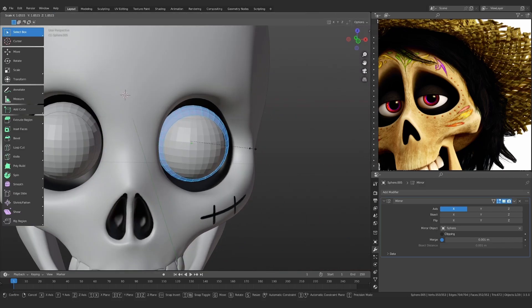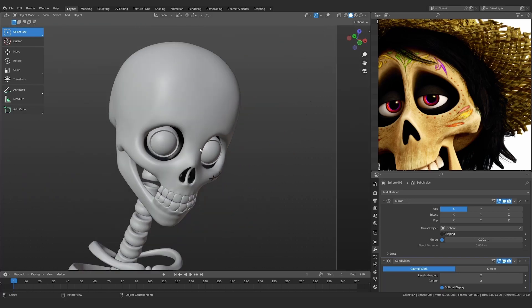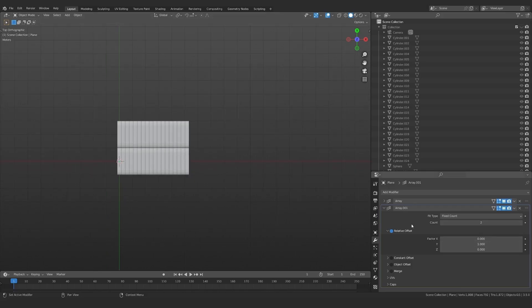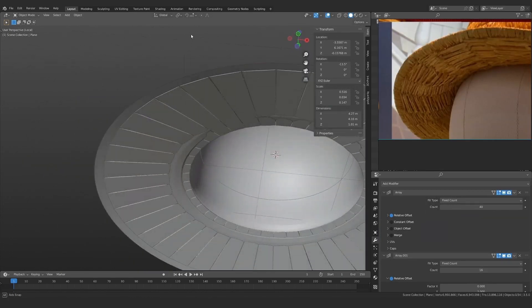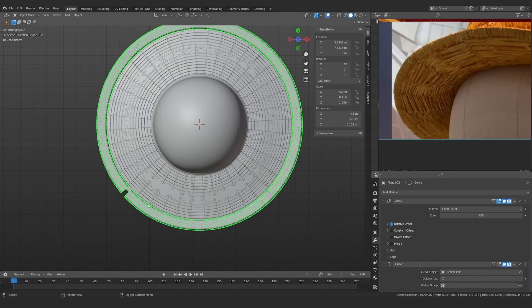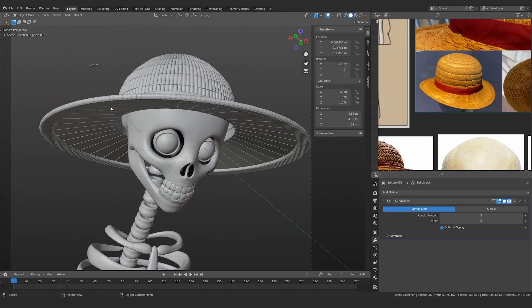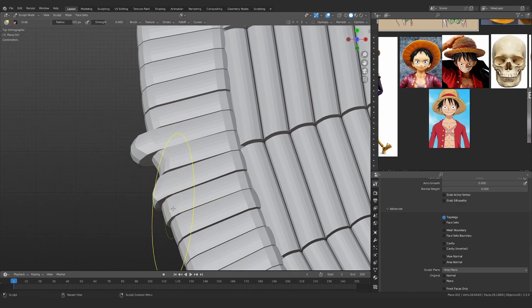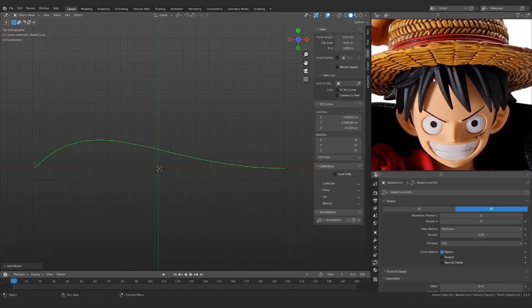For the eyes I added a sphere, duplicated it, increased its size, and pushed the corner back. I also added a camera to check the camera view. For the hat I created a base piece and used the Array Modifier and Curve Modifier to wrap it onto a proxy hat, creating a detailed stylized version. I then added randomization by going into Sculpt Mode and manually editing it.